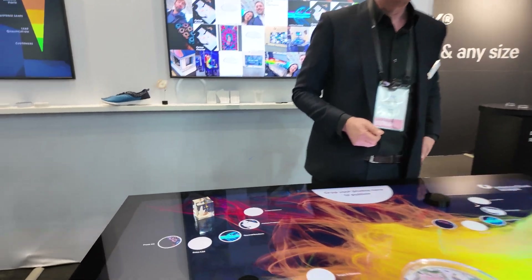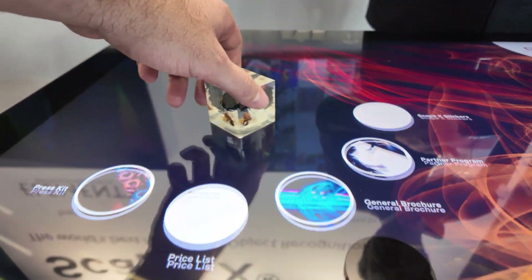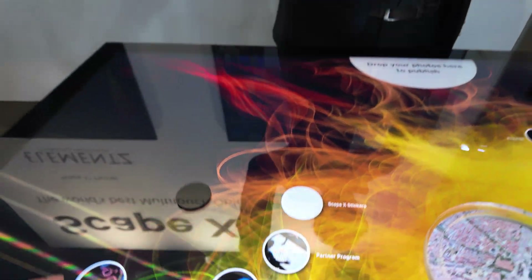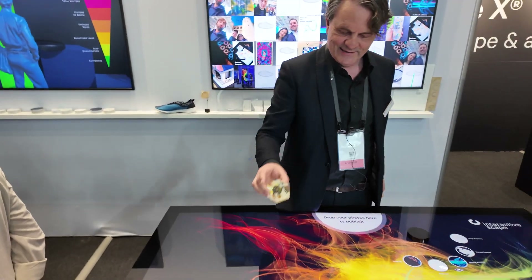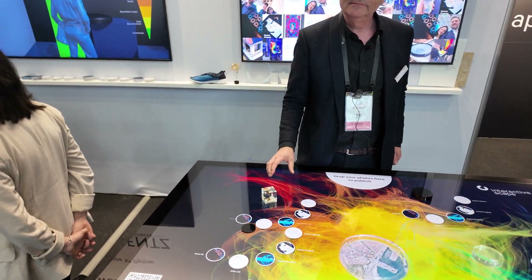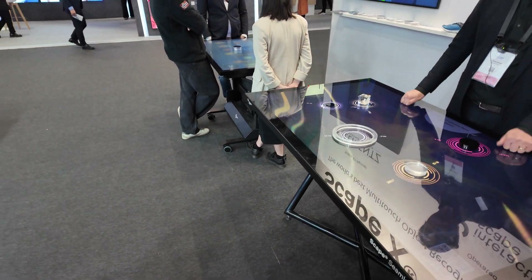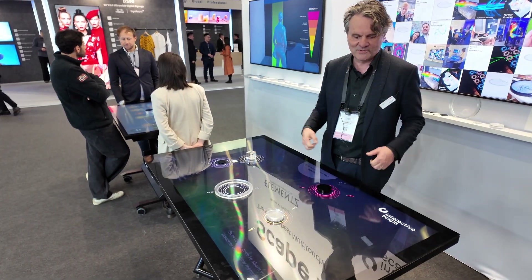All these different cool demos that we're doing — different things are added to this object. This is a nice custom object and it's not going to scratch the screen. It's scratch proof. Stable. No problem.